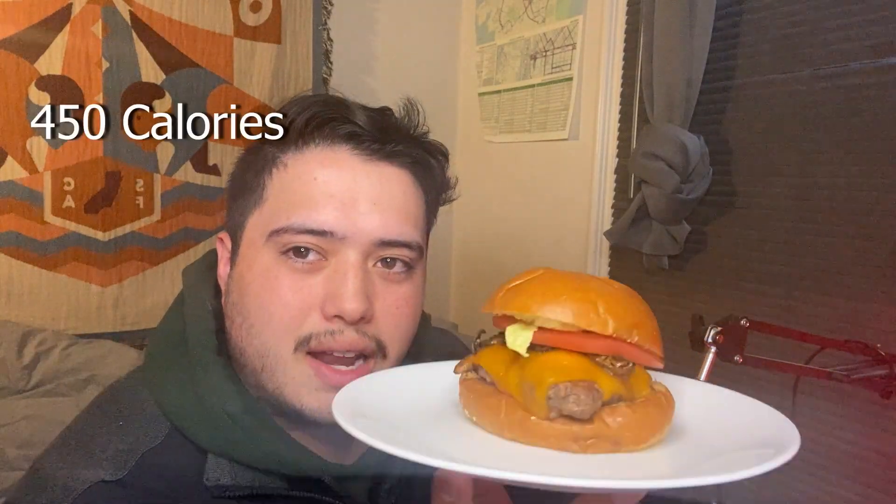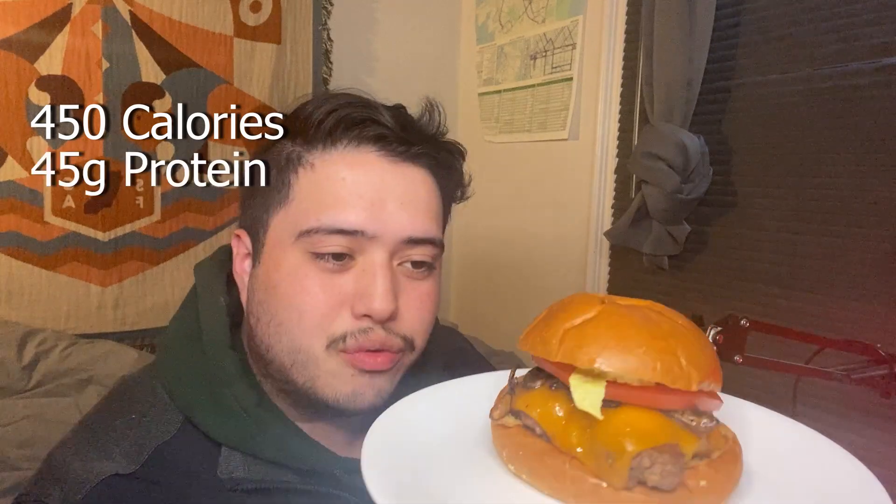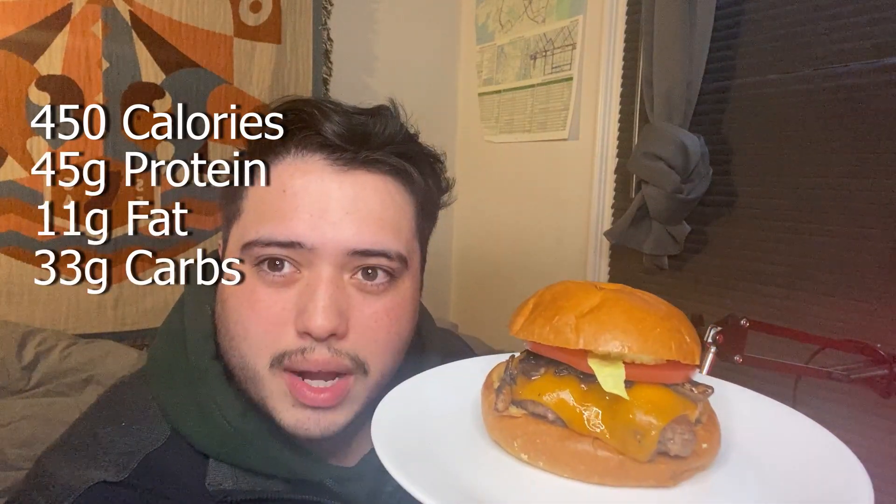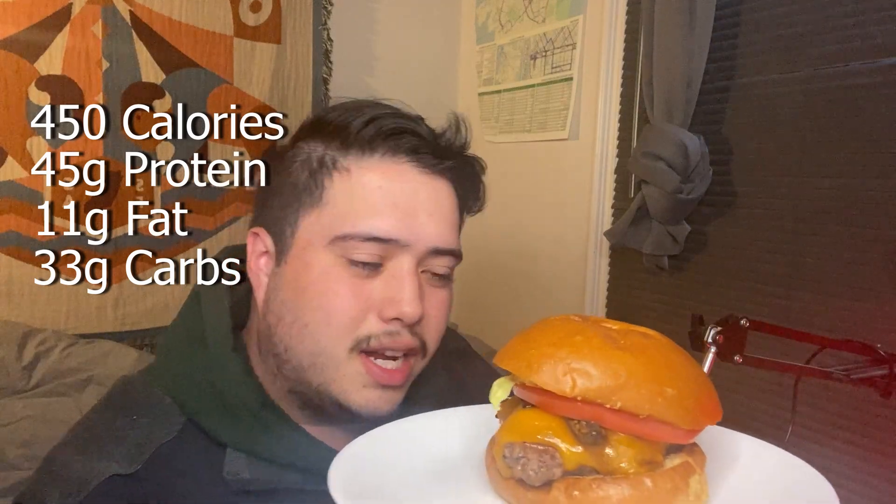Before I indulge, let's read off the stats. In this burger we have 450 calories, 45 grams of protein, 11 grams of fat, and 33 grams of carbs. This kind of changes my perspective of burgers — low-fat meat, low-fat cheese. I guess that's the difference between high calorie and low calorie. And the mushrooms are cooked in soy sauce, so we'll see.